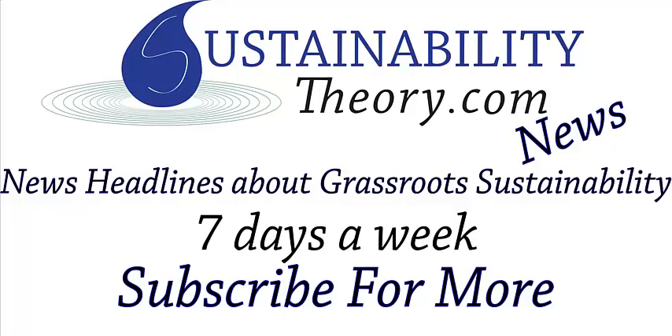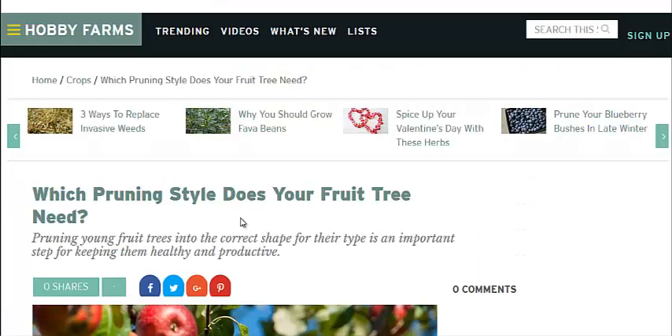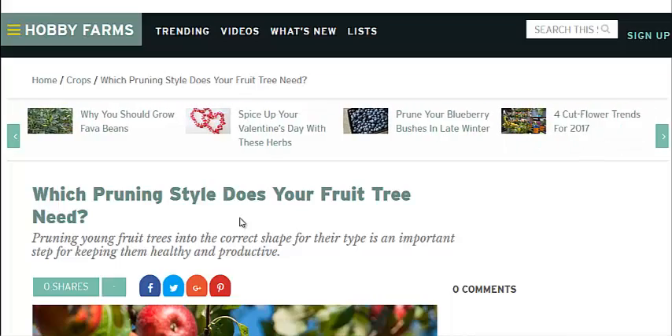Hello, Carl here with Sustainability Theory News. We're over at HobbyFarms.com and they're talking about the different types of pruning styles that you can use for your fruit trees.